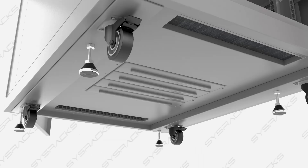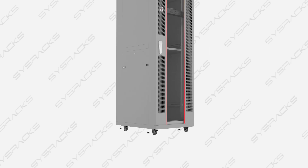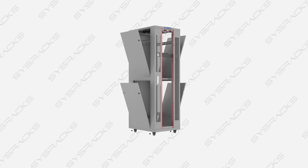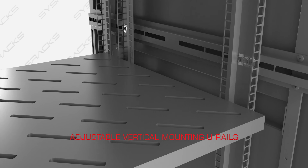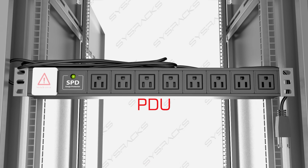It also comes with casters on the bottom so I can roll it from in here into my server room. It's all solid metal with a powder coat finish, and I opted for gray. I think the gray looks really nice and it'll look great in my white server room. They also claim it's really easy to assemble and that it only takes one person — and I don't see anyone else here, so it's going to be just me.